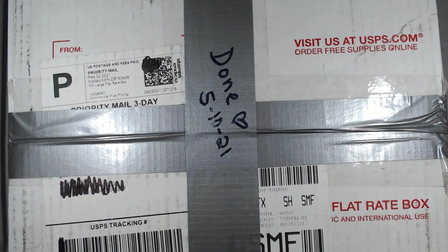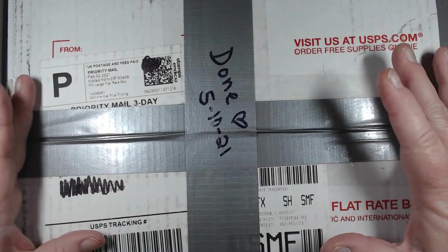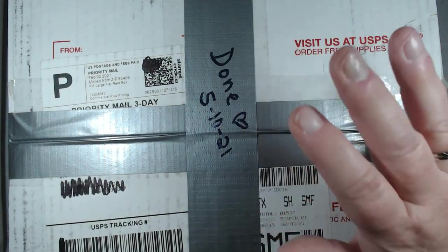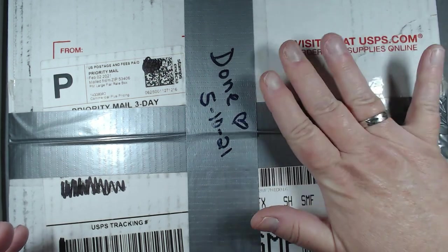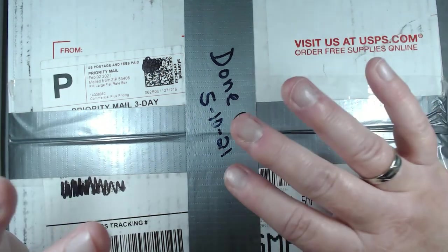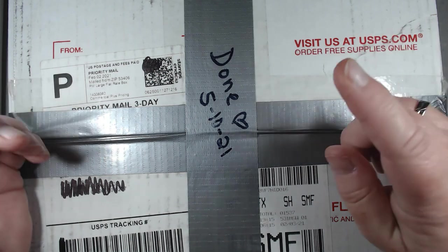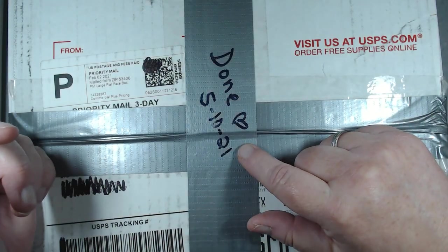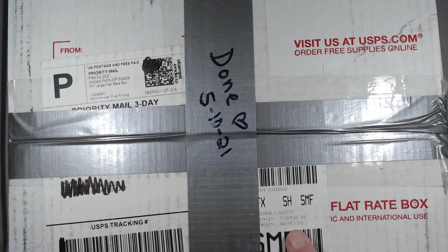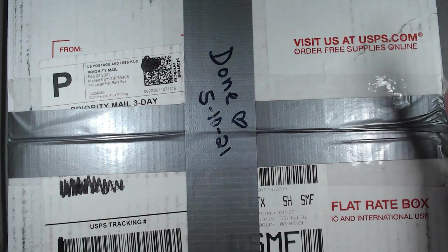Hey everyone, it's Angela Irene with AgedGoodness. Thank you so much for being here today. Today we're going to open another box. This one is done by my mom. If you're brand new to our channel, my mom has been so kind to open and clean and sort the boxes. So when we open it, you're looking at clean, sorted jewelry, but I've never seen it. So you're going to get my reaction as well.